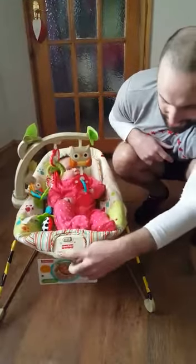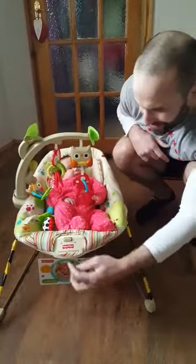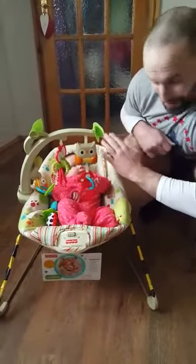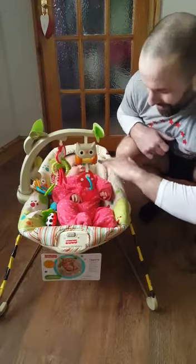This is my review of the Calming Vibrations chair from Fisher-Price. Eleanor quite likes it — it tilts her up a little bit, so we feel like it's a little bit safer than having her flat.